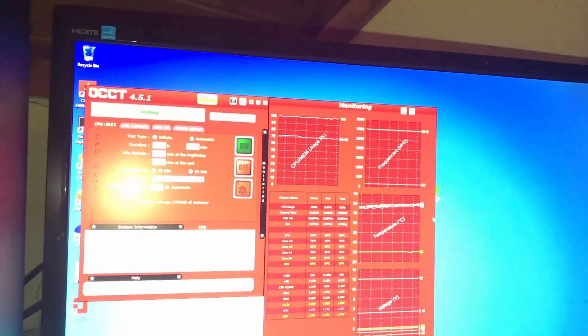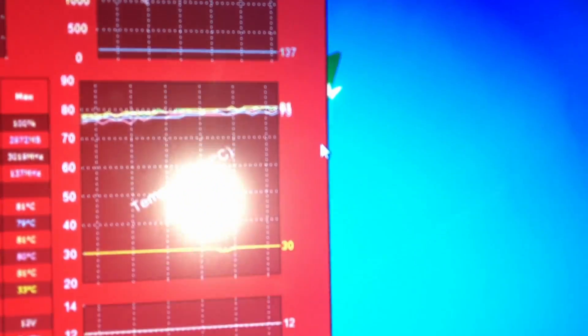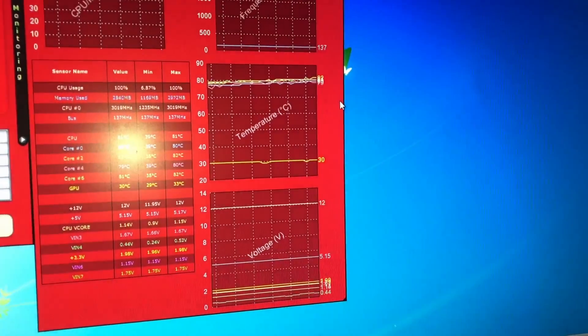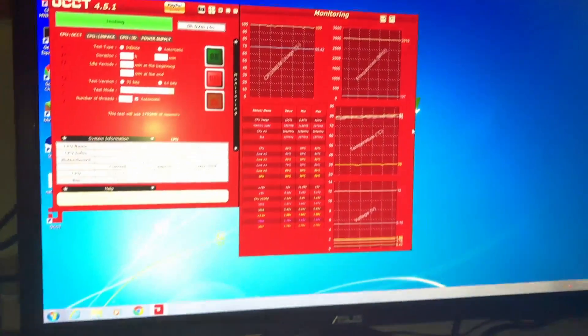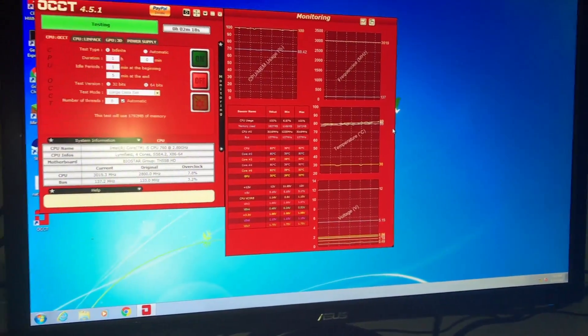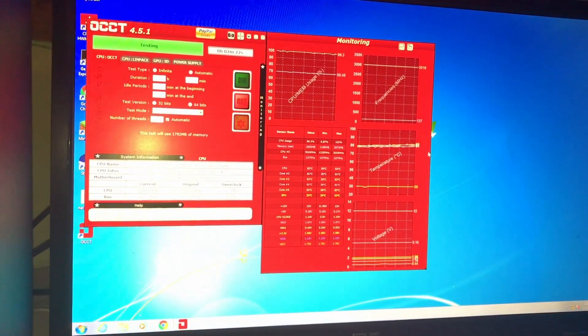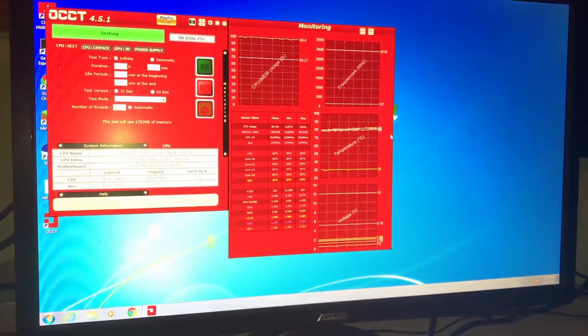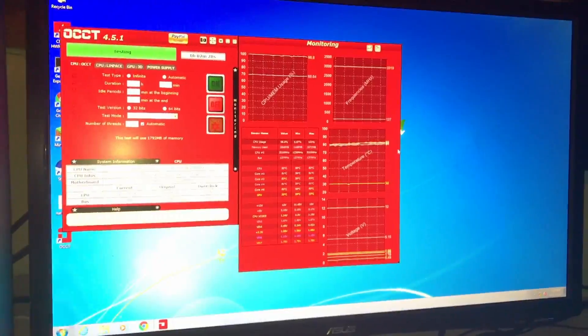I'm going to call it here — we're at about 81 degrees at 2 minutes in. This is with real thermal paste. We're going to compare it with the fake thermal paste, which is getting around 83 degrees. It's getting pretty close. We'll just run over it, put the new thermal paste in the system, and see what we get from there.